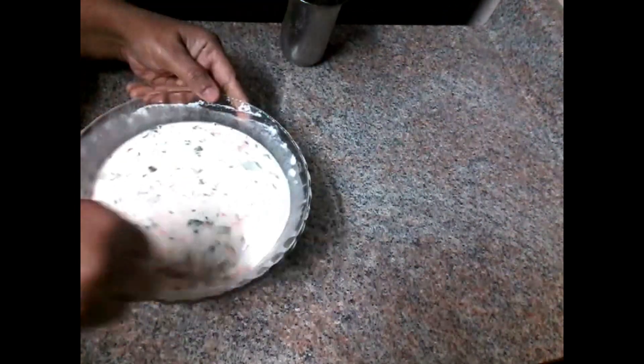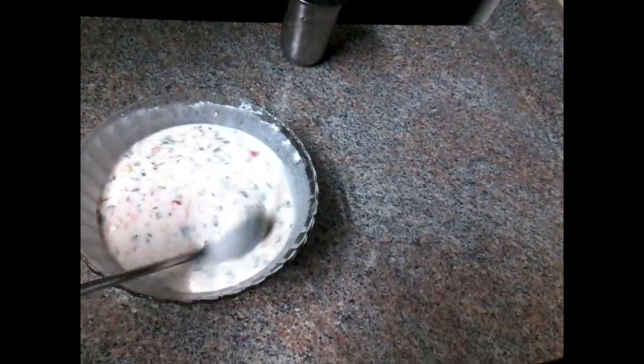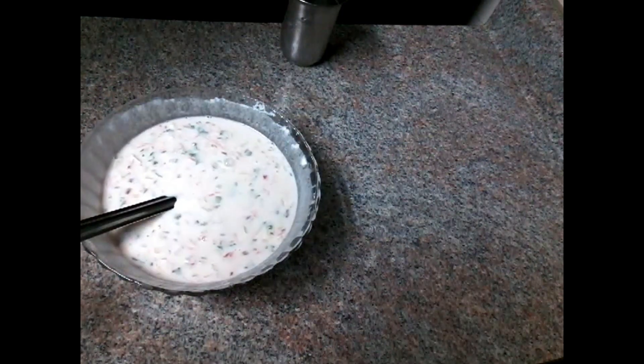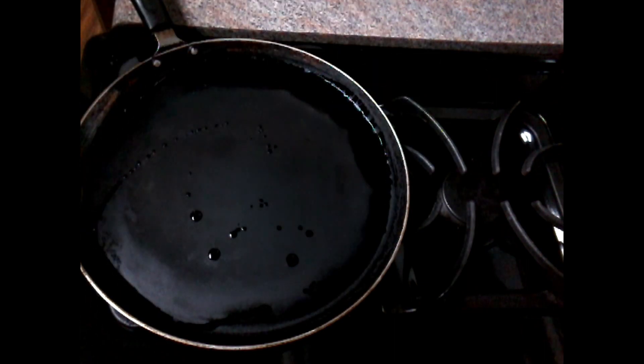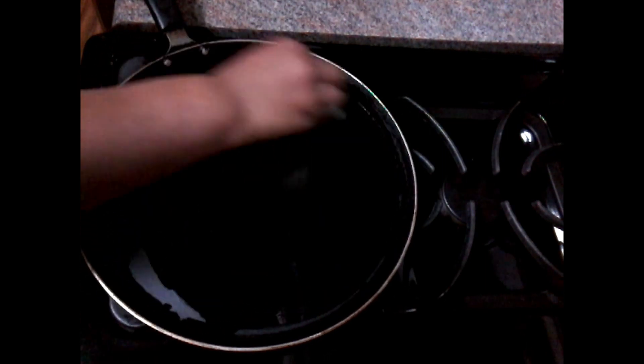Put the water on top and put the oil in the top and clean it with the oil. Put the oil in the bottom and clean it with the oil.